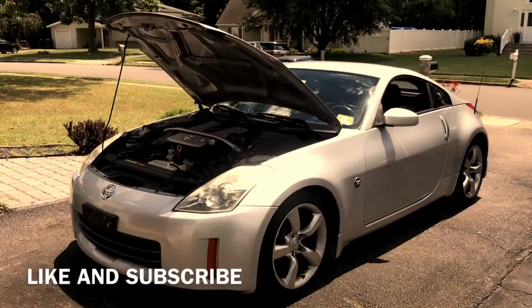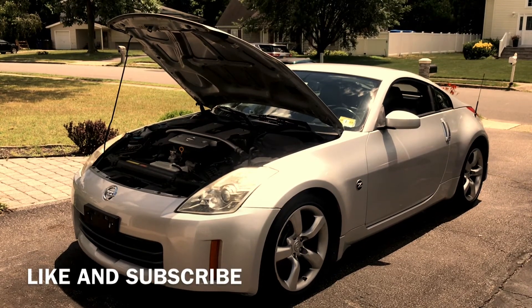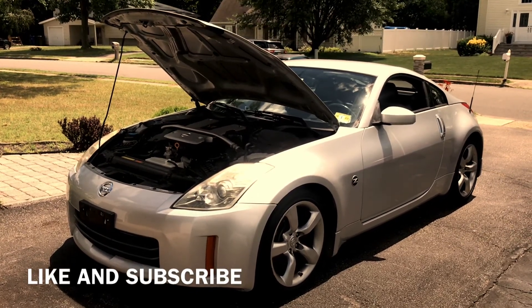That's how you change the oil on a Nissan 350Z. I hope this video helped you out — like and subscribe, talk to you guys later, take care.